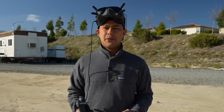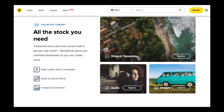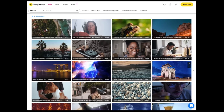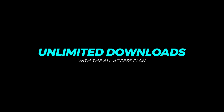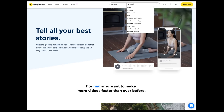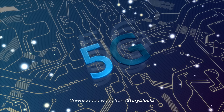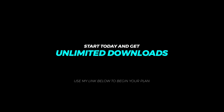But before we get into it, a quick message from our sponsor Storyblocks. For those of you that aren't familiar, Storyblocks is an online subscription membership plan that allows you to download over a million royalty-free digital assets. Storyblocks offers high resolution as well as HD and 4K video downloads. The biggest benefit is that you get unlimited downloads with your subscription plan. If you want to add a little more clarity to your story, just type in what you're looking for in their search box. Make sure you use the link down below to start a membership plan and get unlimited downloads. And now back to the video.